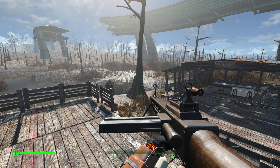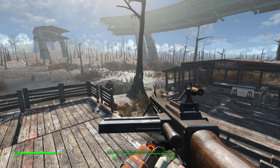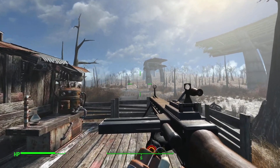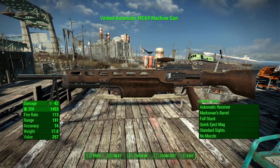Apparently a mod author named Dax thought the regular vanilla assault rifle looked bad. So he made a new looking model here. This is a combination of a real life gun, the MG69, and what the assault rifle looked like — combined parts and components to make a new looking gun. It is functionally the same gun, except this version shoots .308 ammo, so that is a little different.